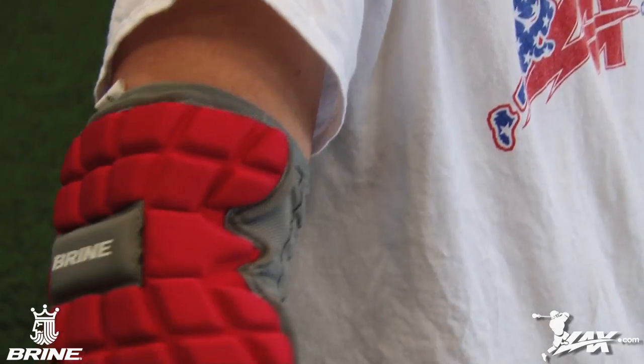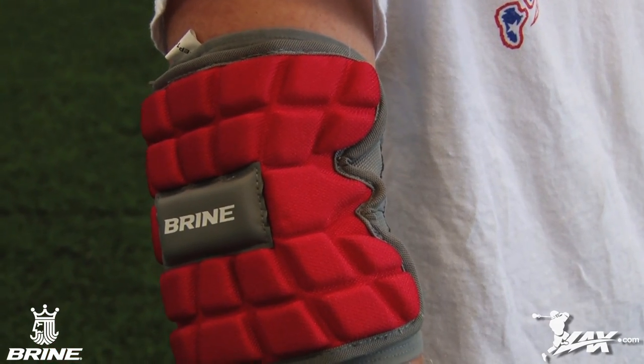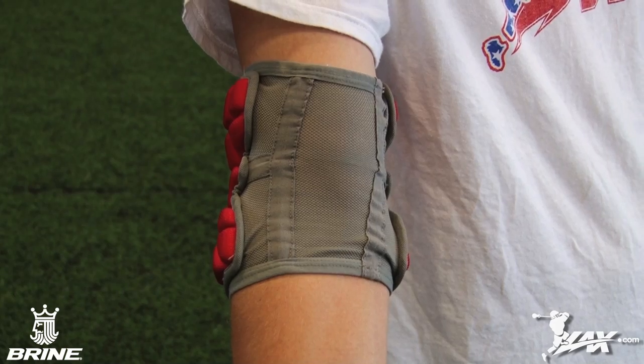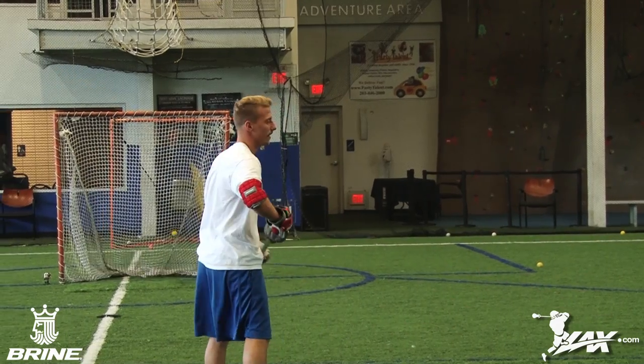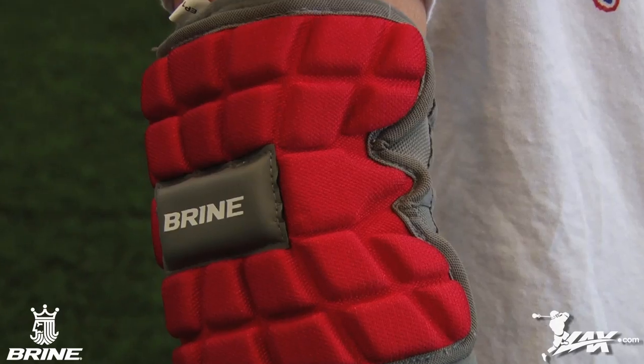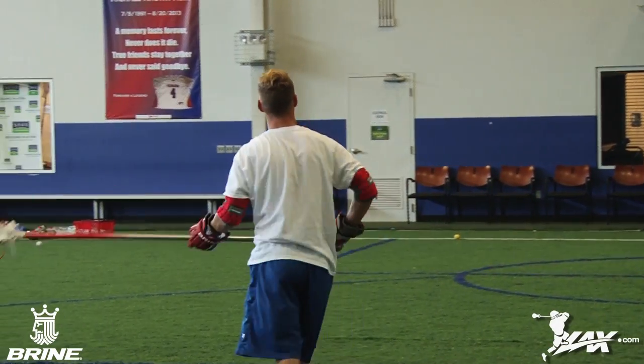A favorite among the LAX.com Pros due to its great fit and simplistic design, the Clutch Elbow Pad is the perfect choice for any defenseman or highly advanced player looking for a low-profile, comfortable arm pad. Constructed in one piece with the same features as the Arm Guard and pad, the molded foam absorbs extreme impact, making the Clutch the go-to elbow pad choice in 2015 for any long pole out there.